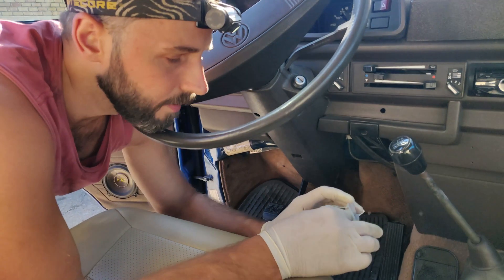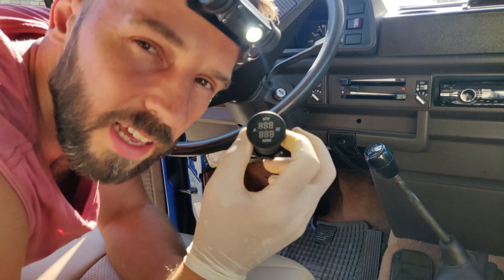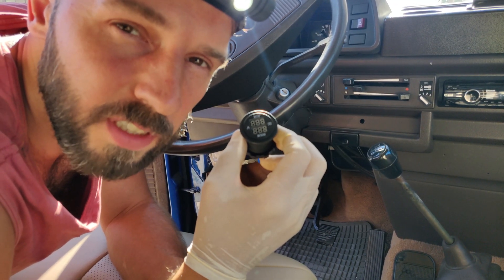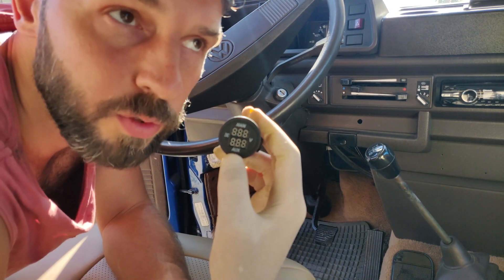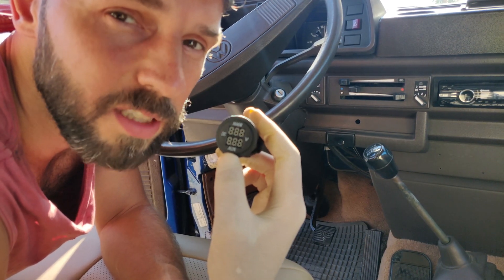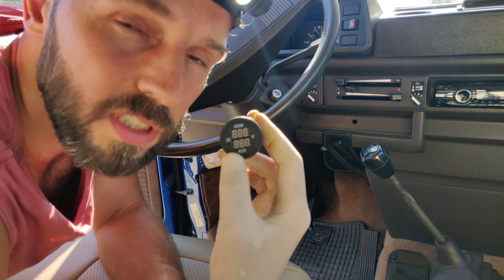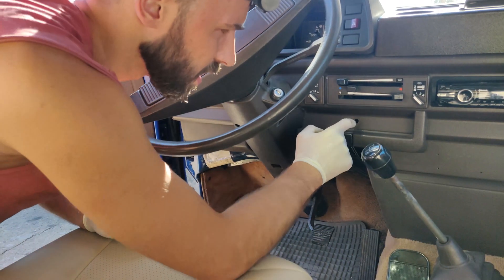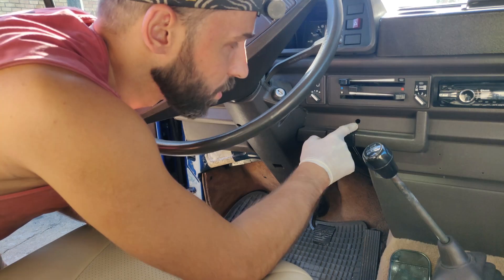I would like to install a dual battery voltage gauge. I recently purchased a 12-volt battery gauge because the Westfalia has two batteries — auxiliary and the main battery — so I want to connect it and have a constant voltage reading. Let's install it. I already have the hole drilled by a previous owner, so I'm going to use the same hole.